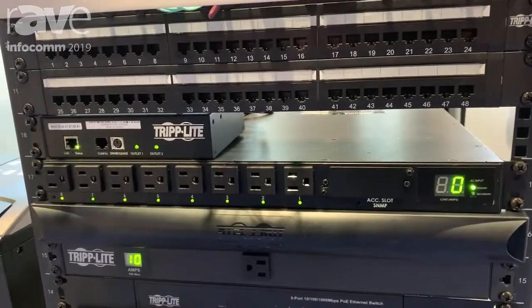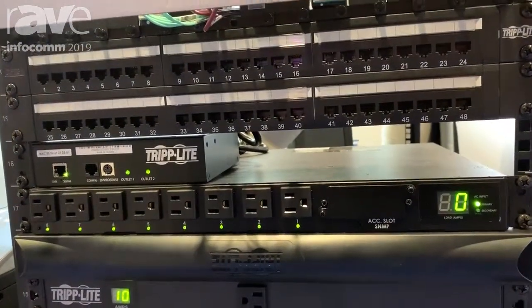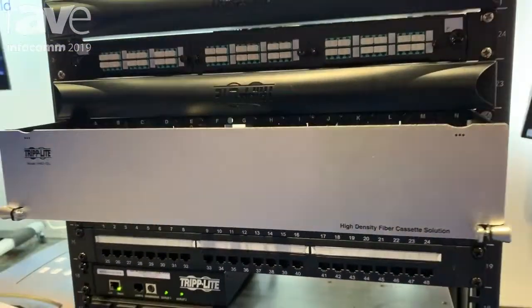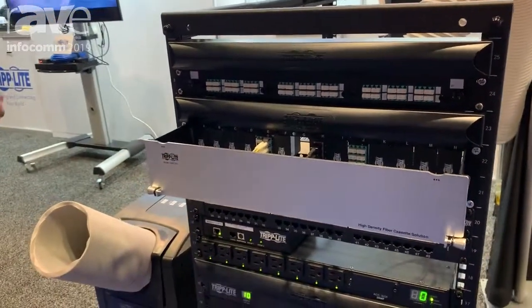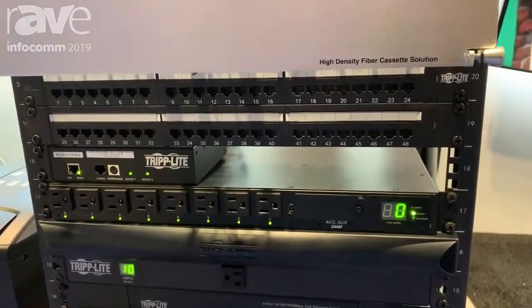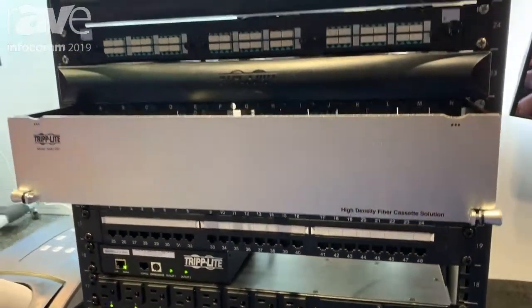The one right above it is an automatic transfer switch power distribution unit. It has two inputs — a primary and a secondary. If the primary fails, it automatically transitions over to the secondary, so any of the critical equipment doesn't miss a beat if you pop a circuit or something like that.